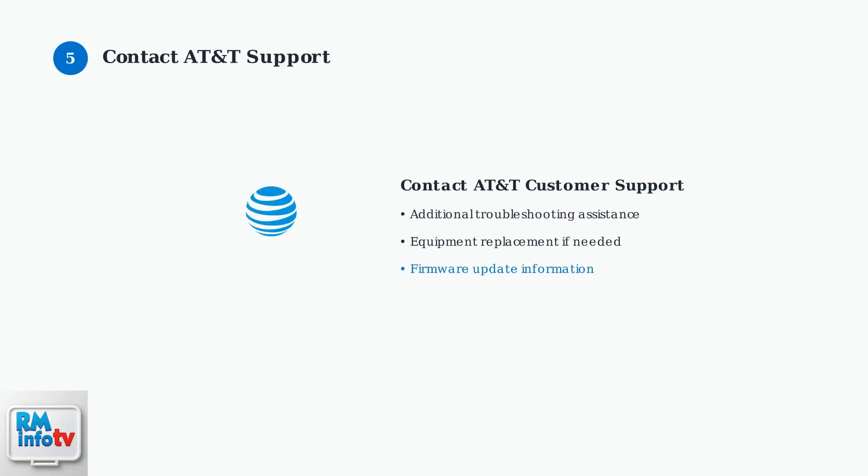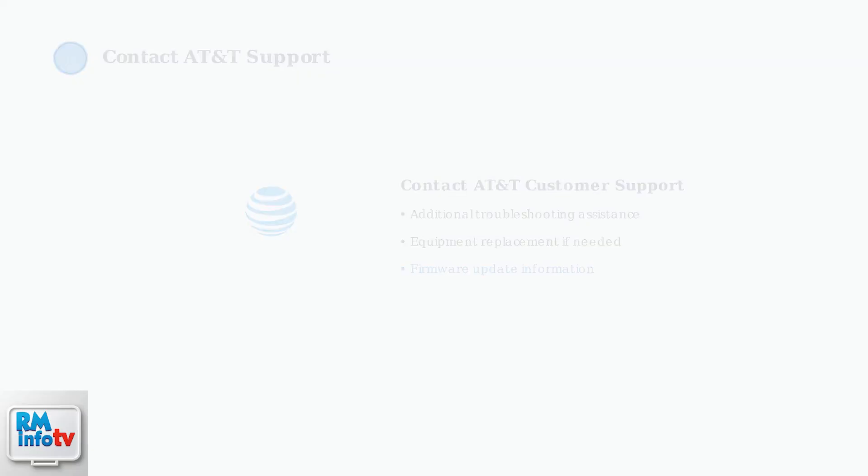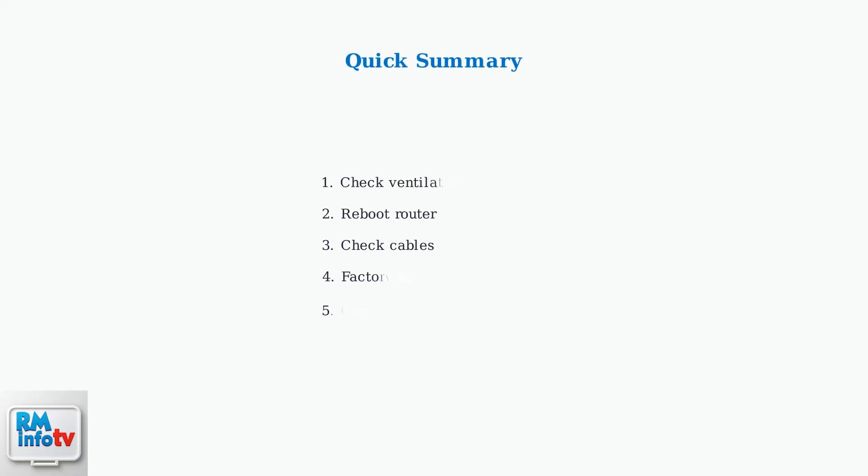Warning: this will erase all custom settings and return the device to factory defaults. If none of these steps resolve the issue, contact AT&T customer support for further assistance. They may provide additional troubleshooting steps or arrange for equipment replacement if necessary. Remember to check for firmware updates as well, since these can often resolve connectivity issues. Follow these steps in order for the best chance of resolving your red light problem.